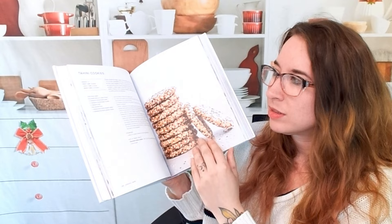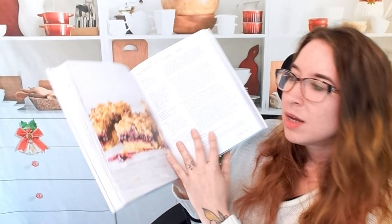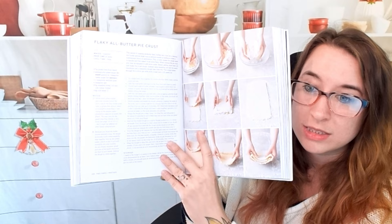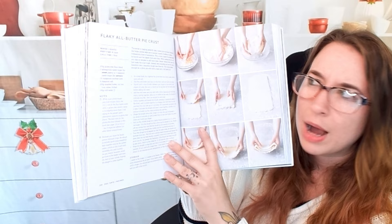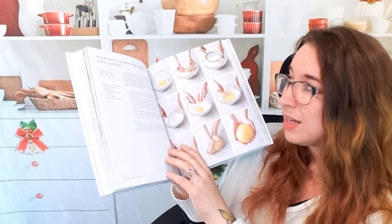Speaking of Christmas — gingerbread cookies. We have a blueberry pie crumble. We have pies and crumbles in here — pies, pastries even — and extra detail about that. If you've never made a gluten-free pie before, it can be a little crazy. There's a step-by-step process for just a butter flaky pie crust. Rough puff pastry as well, which is phenomenal — I thought that would be an all-day kind of event.